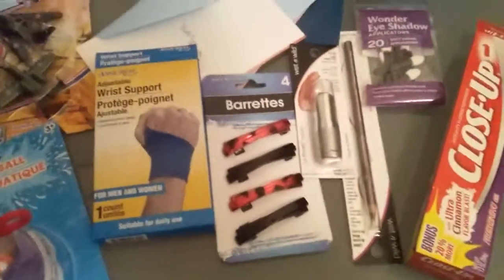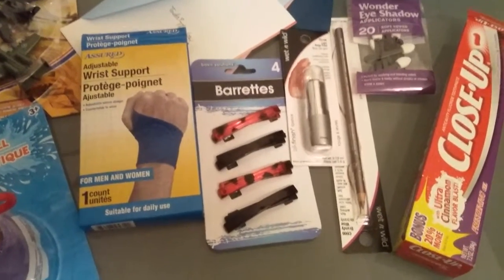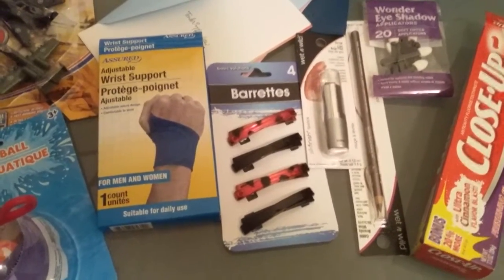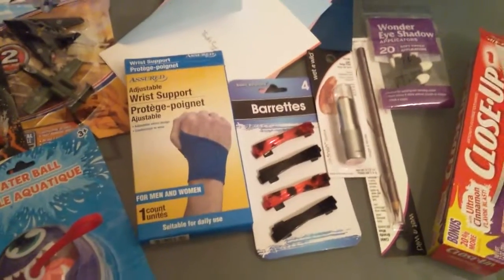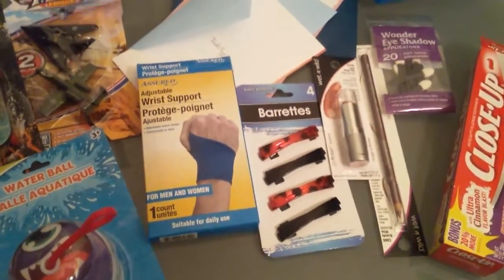And some more barrettes. At some of the more well-known, bigger stores, barrettes can get kind of expensive. And with a lot of girls in the house, you lose them, so I'd rather buy them for a dollar.